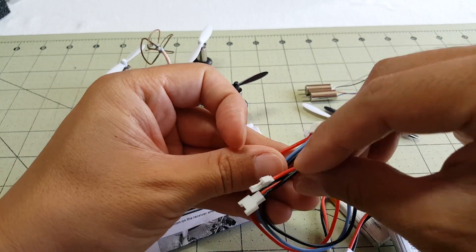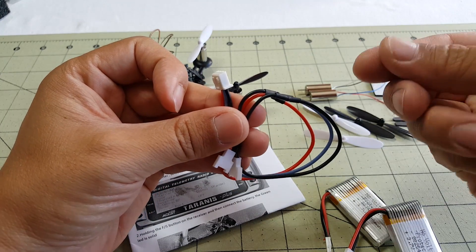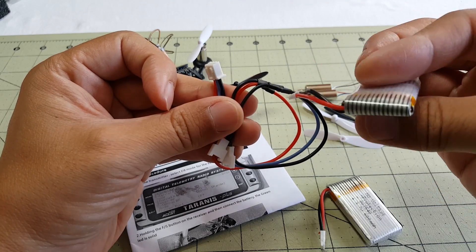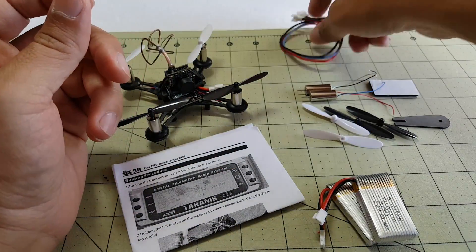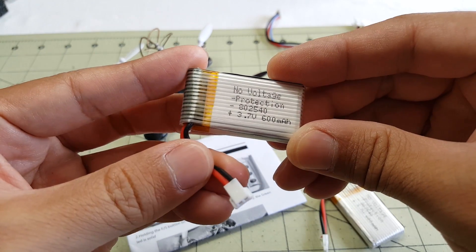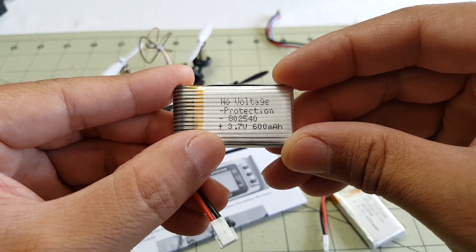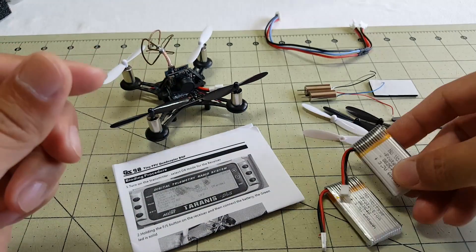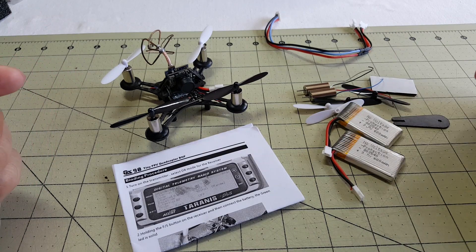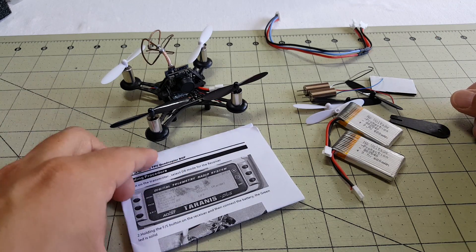Maybe a slight oversight there - it would be nice if they had a separate USB charger just for a single battery one at a time. The battery comes with a micro XT30-style connector and it's a one-cell 600 milliamp-hour. It's really nice that they give you two of these, and the spare propellers and propeller remover tool are pretty nice little add-ons.